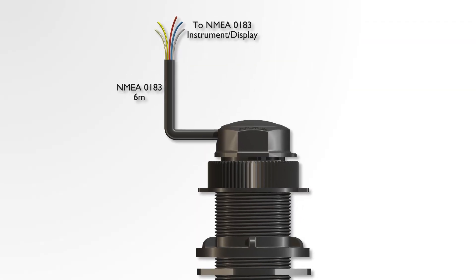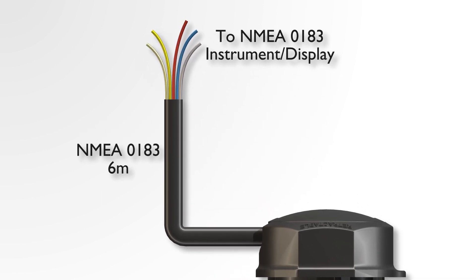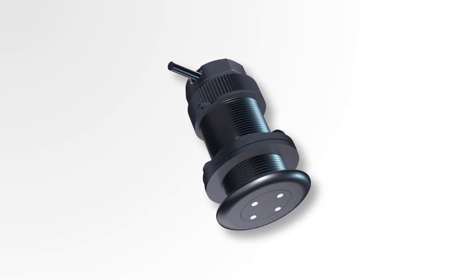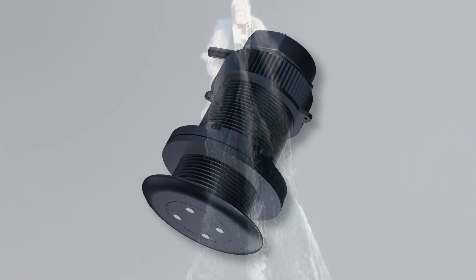The DX900PLUS is available as a speed temp sensor with NMEA0183 output, and retrofitting is easy into existing DST800 housings. The DX900PLUS electromagnetic multi-function sensor — give your boat the EM advantage from Airmar.